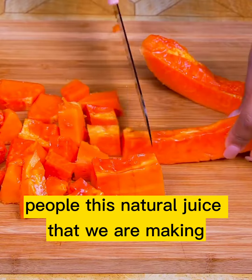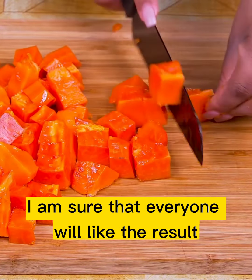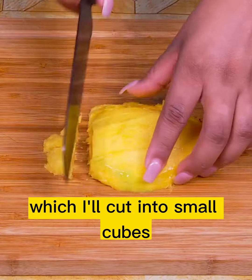People, this natural juice that we are making is super easy to make and is incredibly delicious — I am sure that everyone will like the result. Finally, we're going to need some mango, which I'll cut into small cubes.